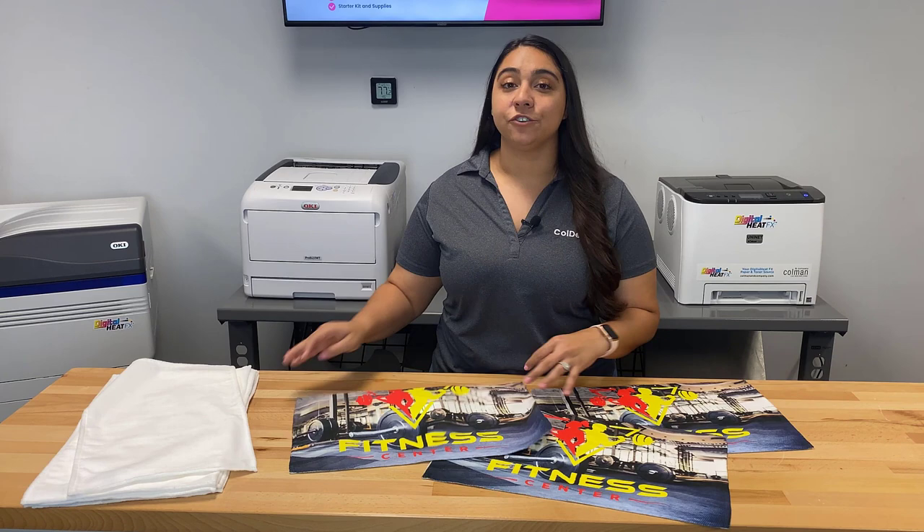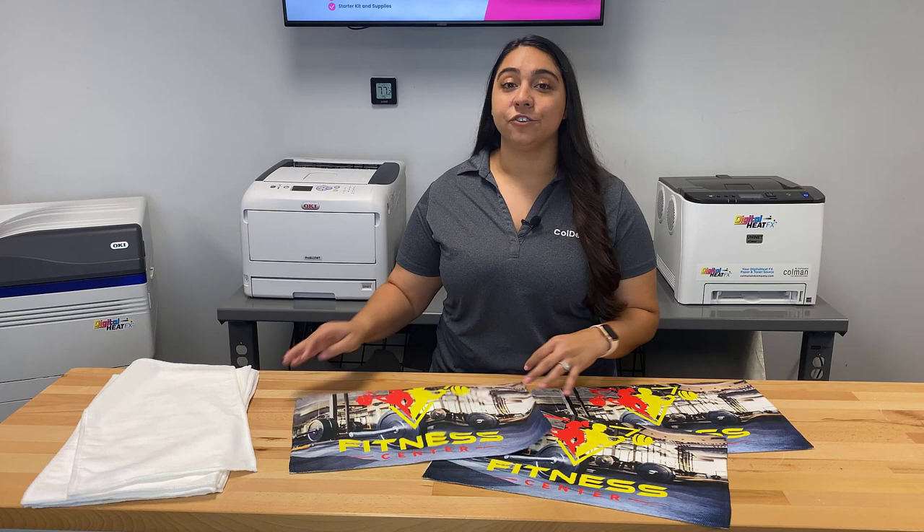Custom towels like these are just one of the many things you can decorate with a Sawgrass sublimation printer. You can find all the products used in this video on colemanandcompany.com, and you can go ahead and live chat with one of our pros to help you get started.